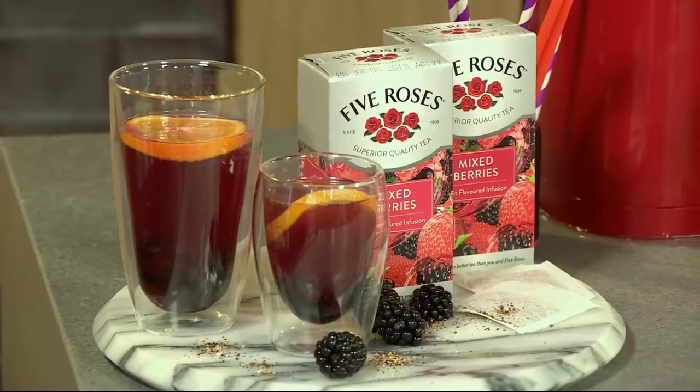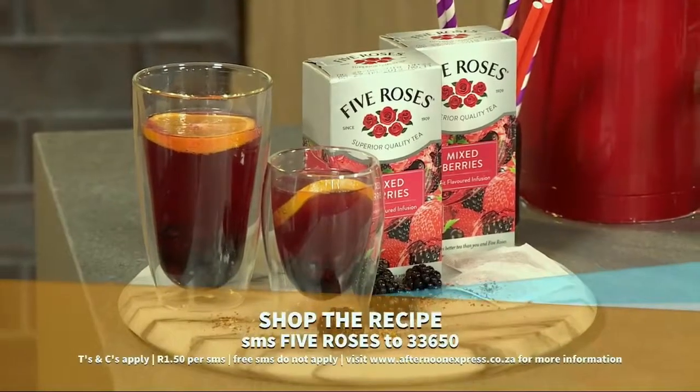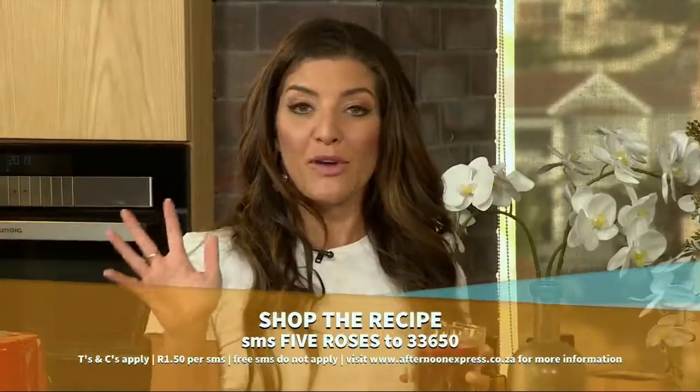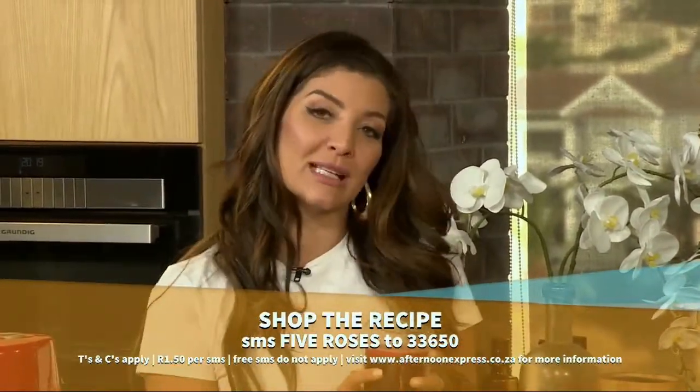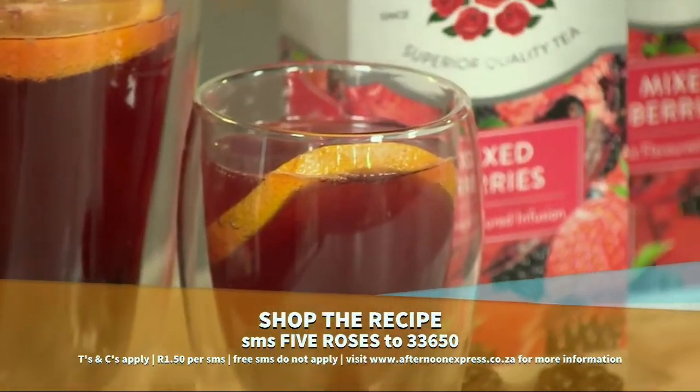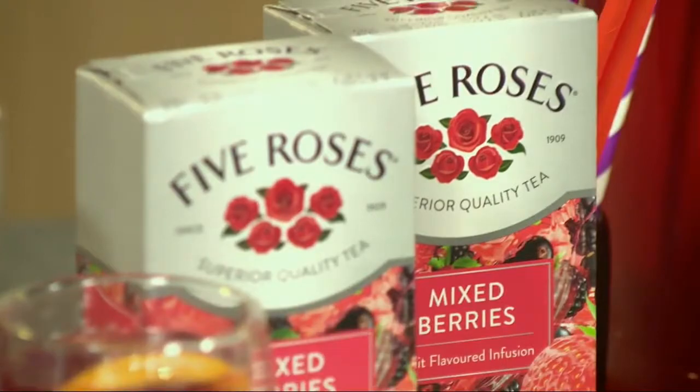Thank you very much. It's absolutely delicious. Get your hands on the recipe for this delicious Five Roses Mixed Berries Iced Tea Fizz — all you need to do is SMS the keyword 'Five Roses' to 33650 and you'll receive a link to the recipe. SMS costs R1.50 each, no free SMSes apply. Visit afternoonexpress.co.za.